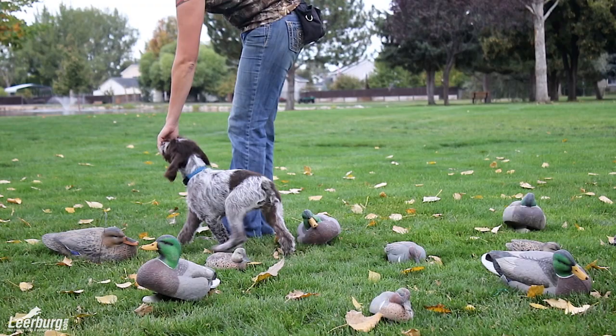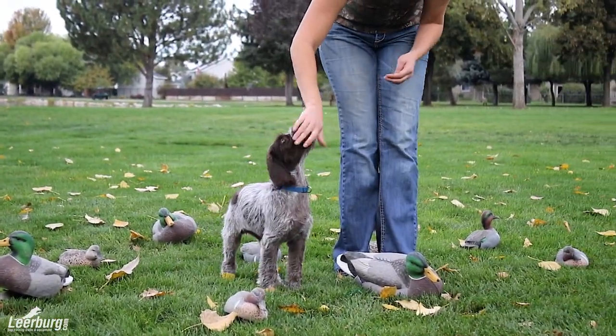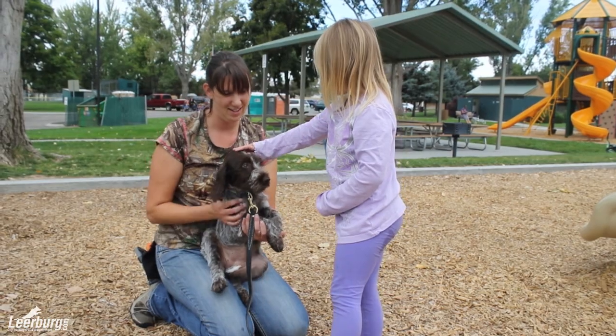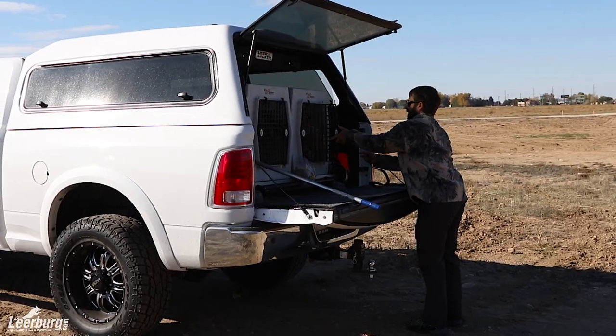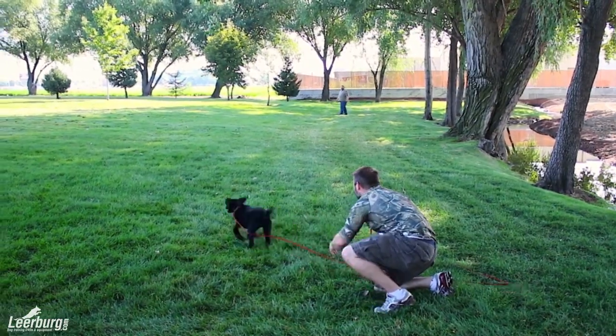Everything from eight weeks of age to, in this case with Camas, eight months of age. This course was shot over a six month period. So you'll see Camas when she's really little and you'll see her picking up ducks when she's a little bit older. So I encourage you to have some fun. We'll go through this course together and we'll help your gun dog puppy become the superstar that you want him to be.